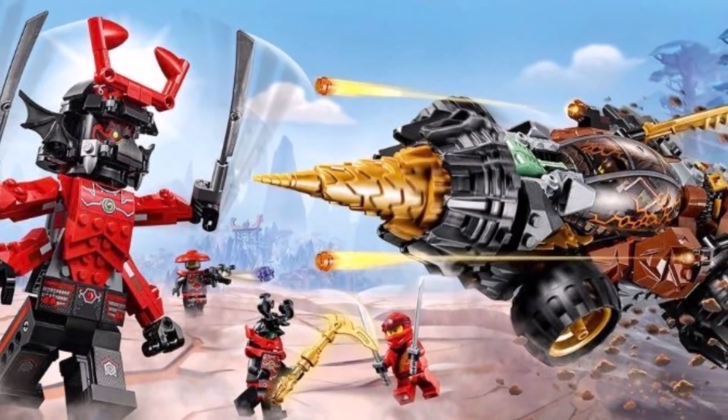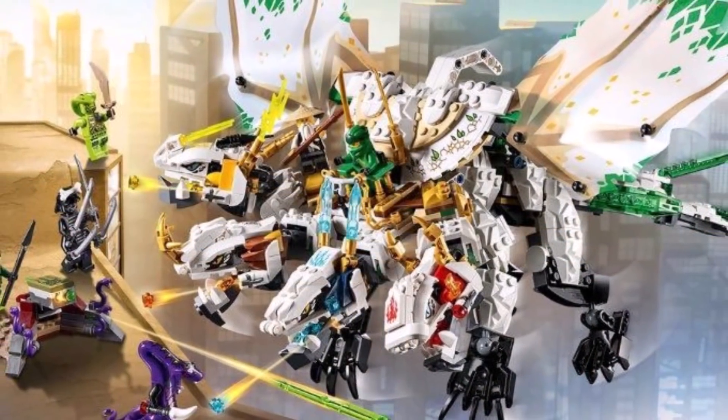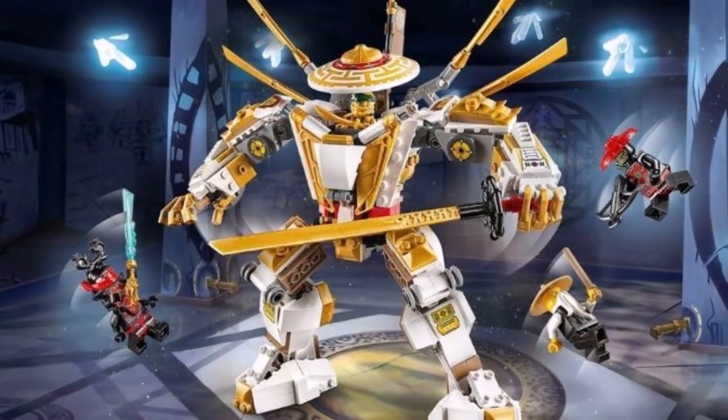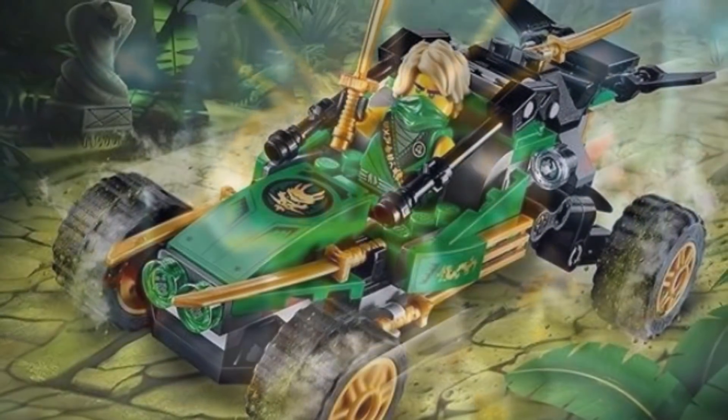In several cases, Ninjago Legacy improves vastly upon the original, while in other cases it does not. It's pretty much a mixed bag, but Ninjago Legacy remaking older sets is a fantastic idea for multiple reasons, and one of the biggest reasons is nostalgia.